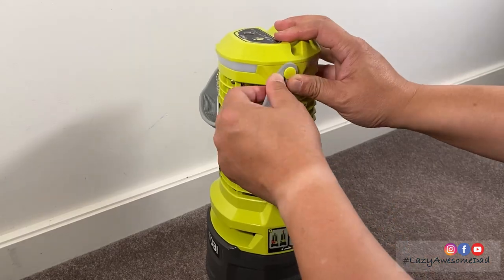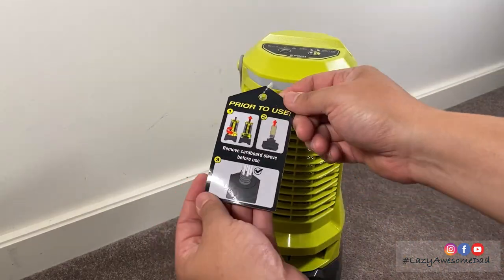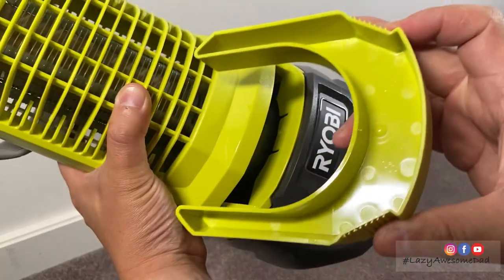Attach the handle to the hook on the opposite side, as it makes it easier to carry and hang the unit. It also has an integrated bug tray which catches the bugs for easy disposal.